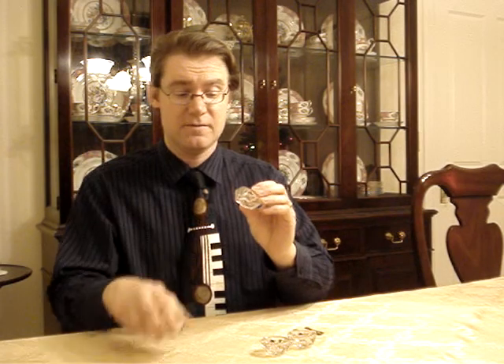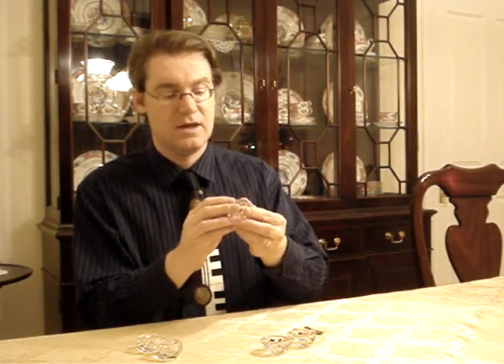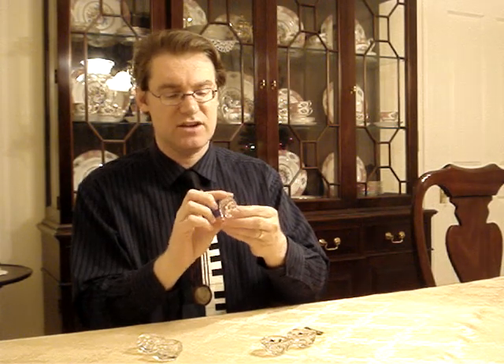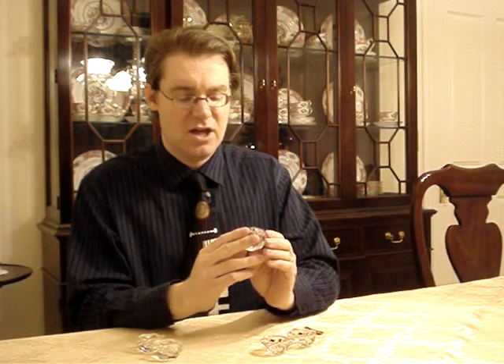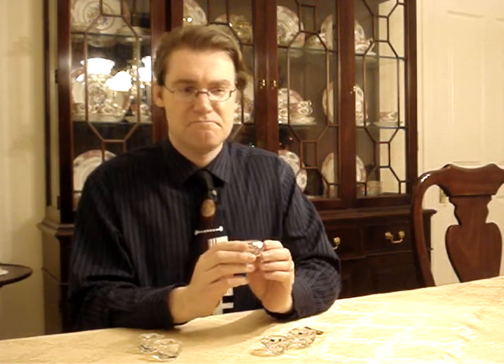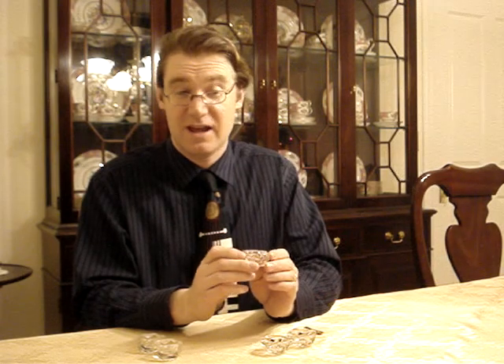I've got all three of them right here. They're glass with a hole in the middle, and they're kind of scuffed, with little diamond shapes around the edge. The man in charge of the thrift store thought that these were candle holders — I kid you not, candle holders.